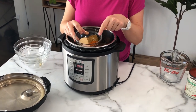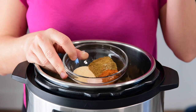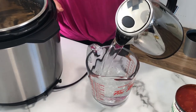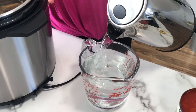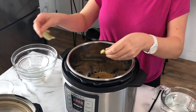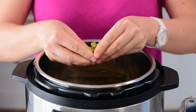Then here we have a combination of spices: cumin, chili powder, garlic powder, and salt. Just add them right there. Then all we have left to add is four cups of water. I am using boiled water because it does speed up the cooking process. You can also use stock — I'll add one bouillon cube, organic low sodium, instead of stock.